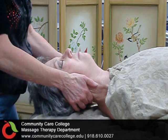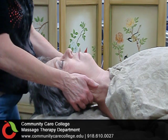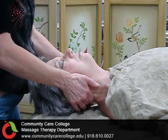Check in with your client and go to their tolerance. Hold for 20 seconds.